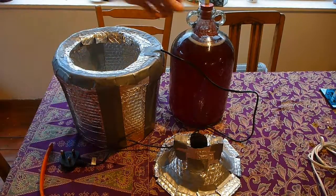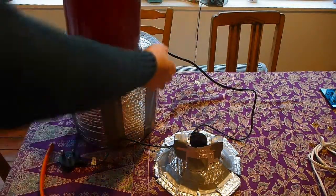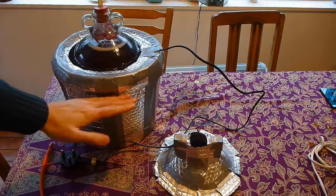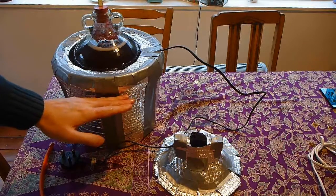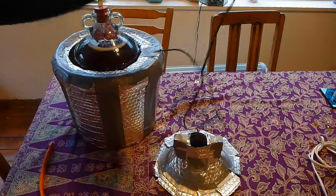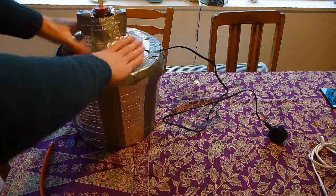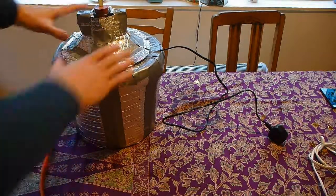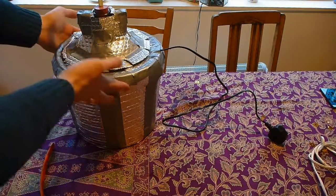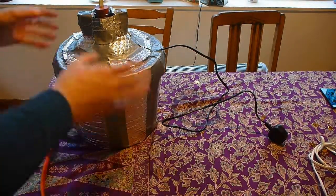All I simply do is get my homebrew demi-john and place it into the bucket. The water level rises right up so the aquarium heater is completely under water at that point. Then I just plug in the aquarium heater and put this lid on — it's an important lid at the top to make sure no heat is getting out, making a complete insulating seal around the vessel. The heat really just stays in the water in the bucket and keeps the homebrew warm.